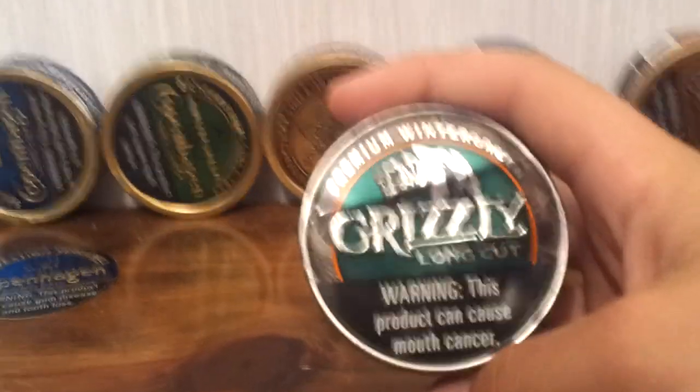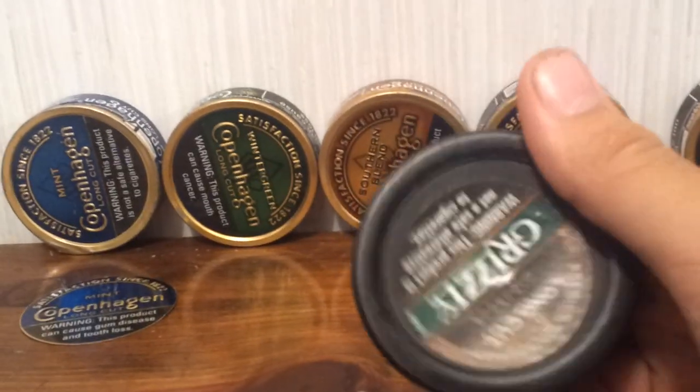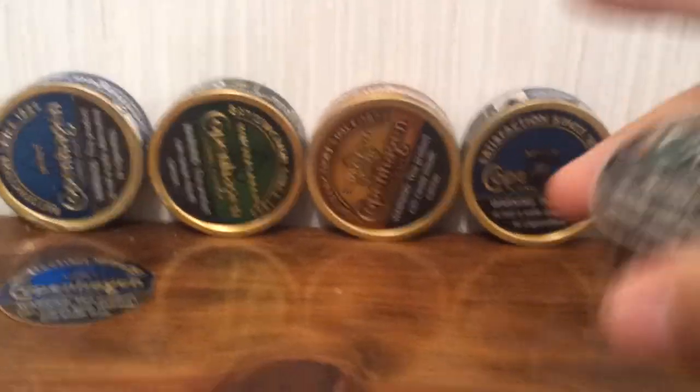Alright, let's get started. I'm going to go to my good packing can, even though I don't dip Grizzly anymore. Grizzly Wintergreen Camo Can. It's good, completely empty.